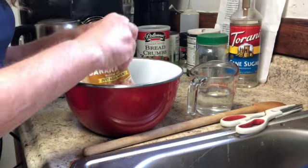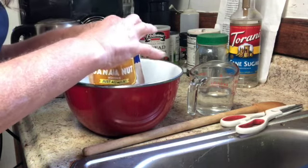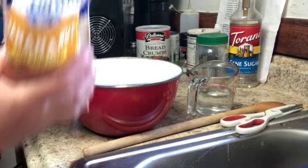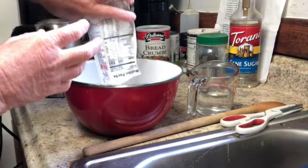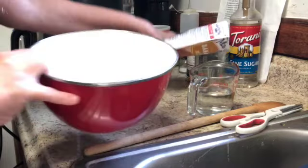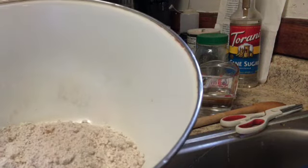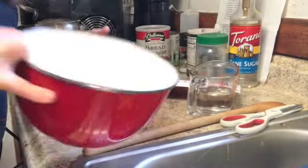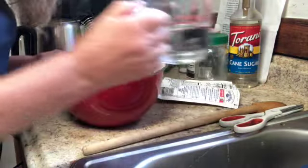Let's open it up. I'm going to pour that in. It looks like little pieces of nuts in there, and I'm going to add half a cup of water.